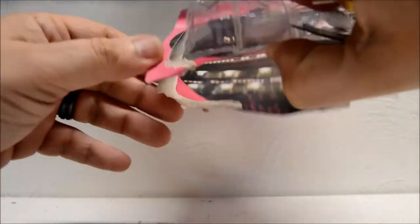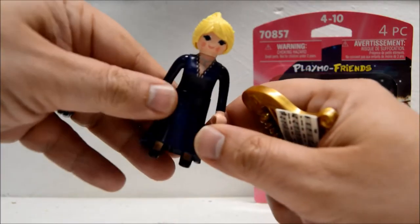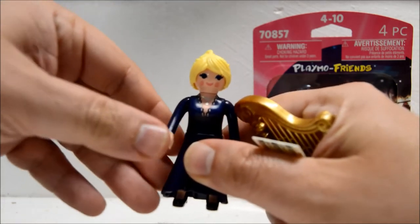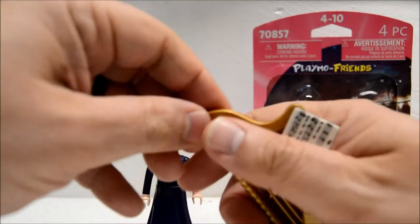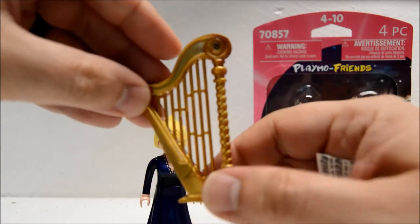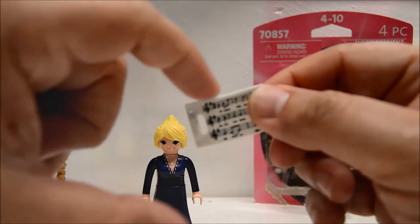Here's what the background looks like — it's kind of neat, looks like you could reuse it. Still looking at this figure, I'm only seeing three items: the figure herself, the harp — pretty neat, gotta say — and then one sheet of music.